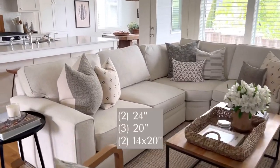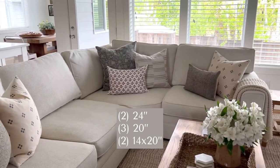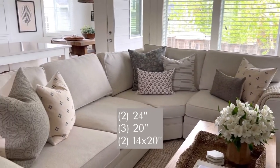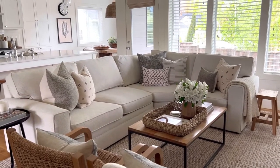Again I will list the sizes below, but just to recap, this pillow combo has two 24 inch pillows, three 20 inch pillows, and two 14 by 20 lumbars. And make sure to check out below for my favorite pillow inserts.